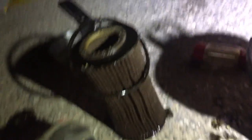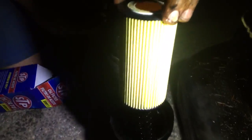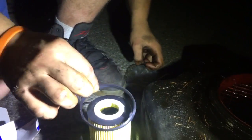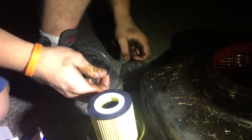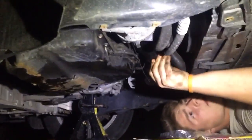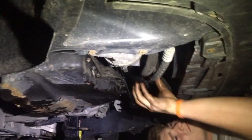Your new filter comes with a new gasket. New one going in. Looks like we got two — that's for different sizes. Putting that right back in. Now this bad boy is thirsty — he drinks six and a half quarts.